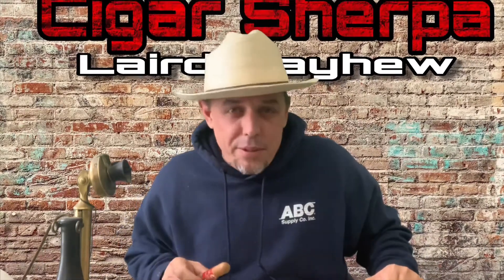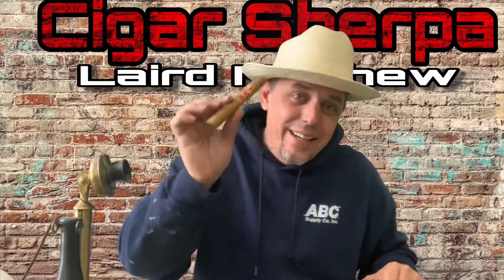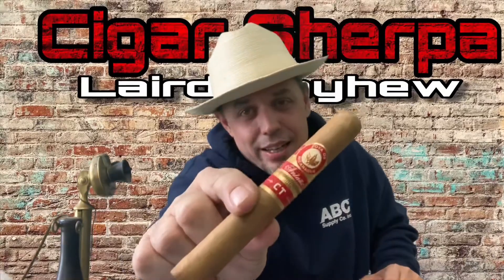What's up everybody, Cigar Stripper, Laird Mayhew, back with another cigar review. Today I've got the Hoya de Nicaragua Antano Connecticut in Toro.